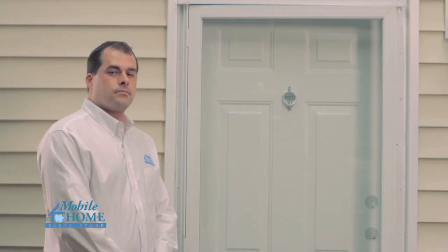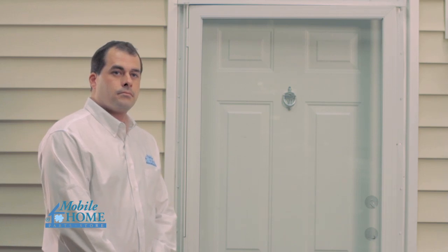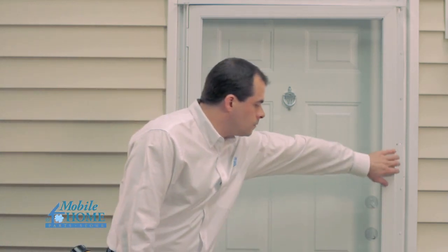To determine if your door is right or left hinged, look at the door from the outside to determine which side the hinges are on.